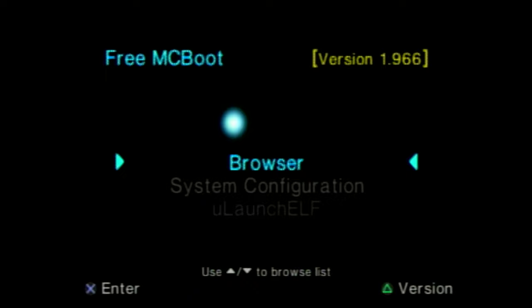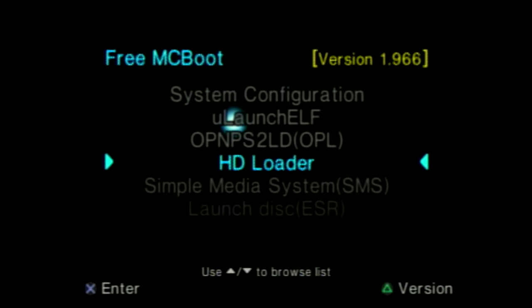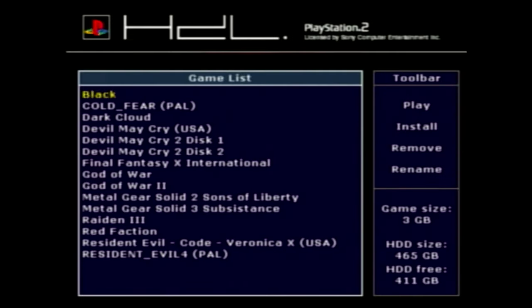This is the Free McBoot software I was telling you about. So now you can go down through here and you'll see this option: HD Loader. So this will pull your games from the hard drive that we just installed all the ROMs onto. So click it — it loads up this screen. Now you have all your games listed here. So you can go through here, select one. We'll just do good old God of War. And there you go — you can see the game's loading up.